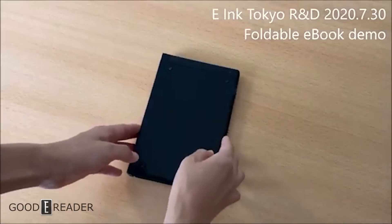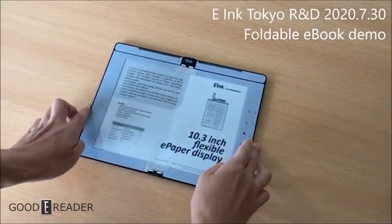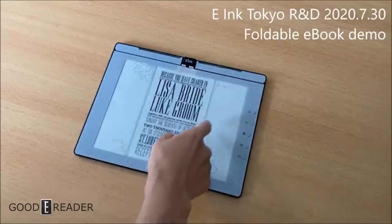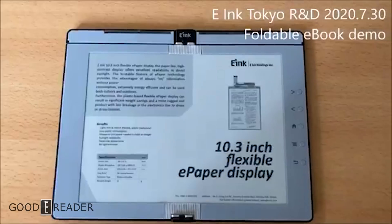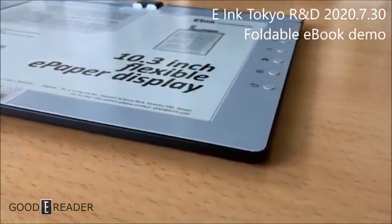They've added an actual housing shell and the thing is looking a lot more fit and finished. You can see right here that the same 10.3-inch display exists once you open it up. The capacitive swipes work just fine, and this time they've added an all-new hinge system that is actually a lot more robust.